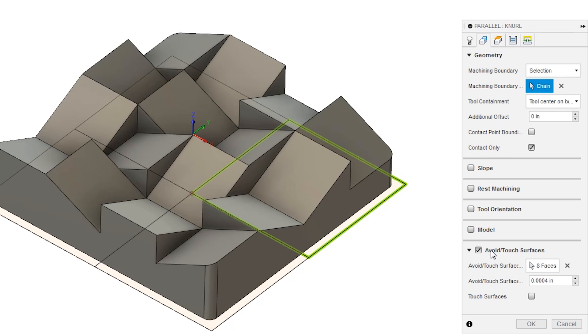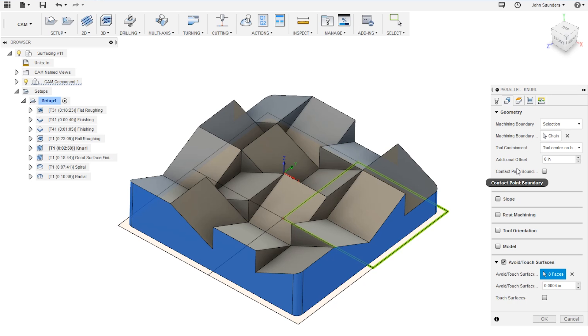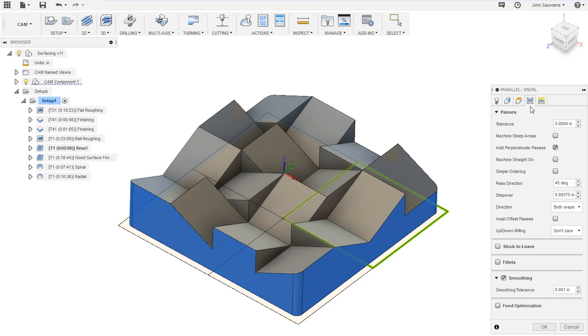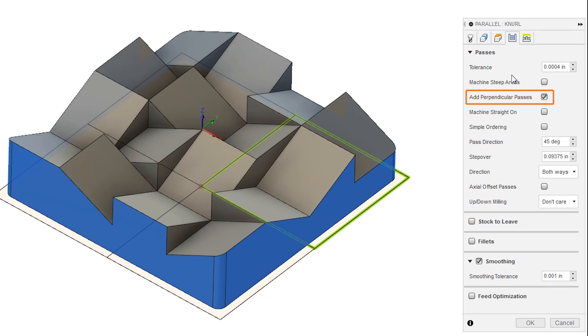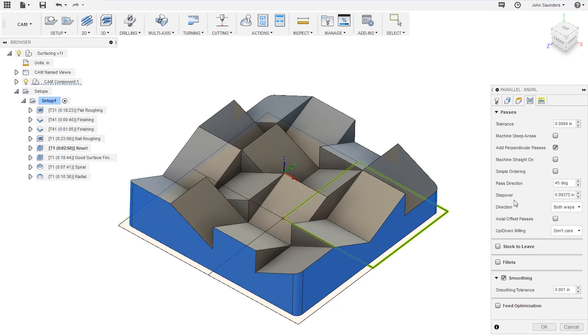We're also going to use the avoid touch surfaces feature for the outside edges because we already finished those — the tool coming up, over, and down along the side of the part would just waste time. Move over to the passes tab, and the important part is that you check add perpendicular passes. This gives you the two-directional pass and produces the knurled pattern instead of just a striped pattern. I also changed the pass direction to 45 degrees to offset the passes so all the lines weren't going in line with the squares on the part — just an aesthetic choice.